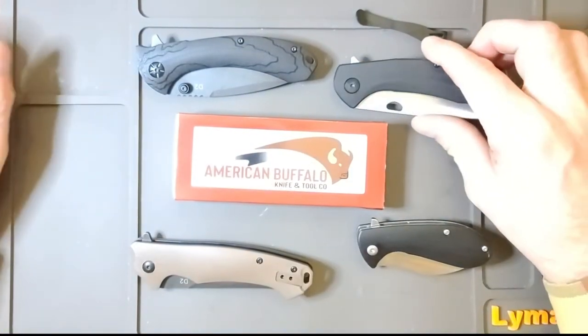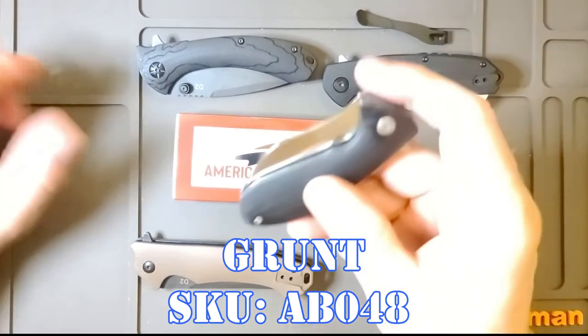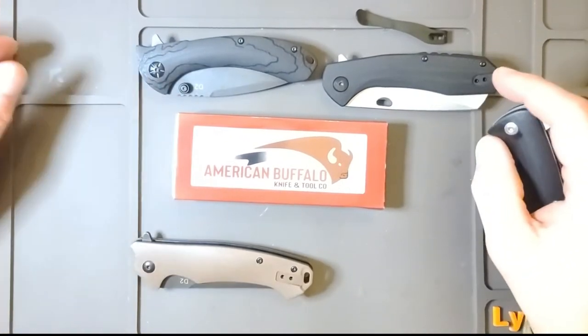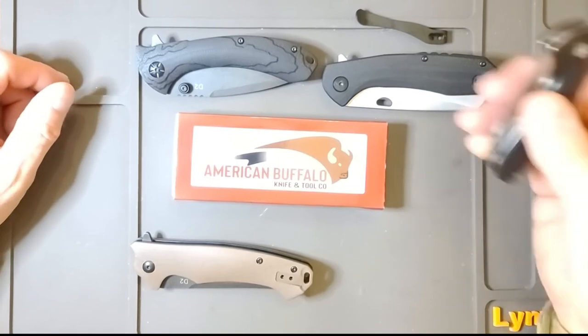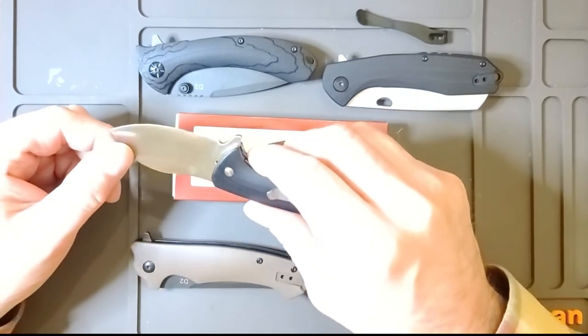I like these knives. They're in the 30 to 35 dollar range. The fourth one is called the Grunt — but I'm going to call it the Runt. The other three all have a three and a half inch blade and four inches closed, where this one is a 2.75. It does have a beautiful little blade.